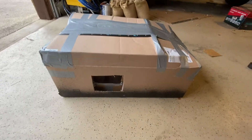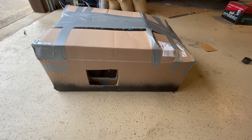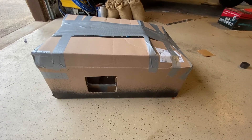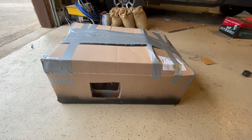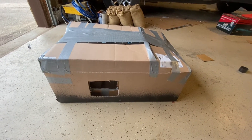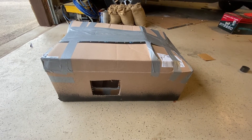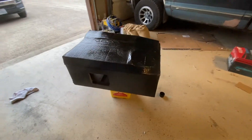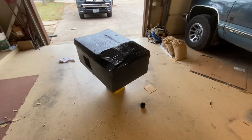We're almost done. I had to wait for the Flex Seal to dry — the one on the bottom took about 30 minutes. You could probably get this done in about an hour to an hour and a half, with most of the time being drying time for the Flex Seal. Flex Seal is paintable, so if you don't like the black you can paint it any color after it dries.